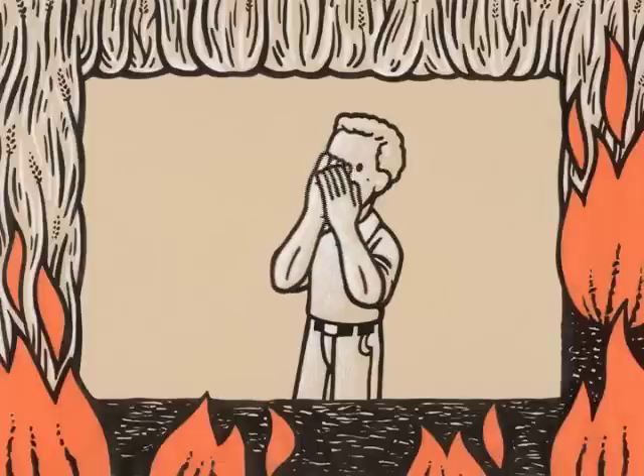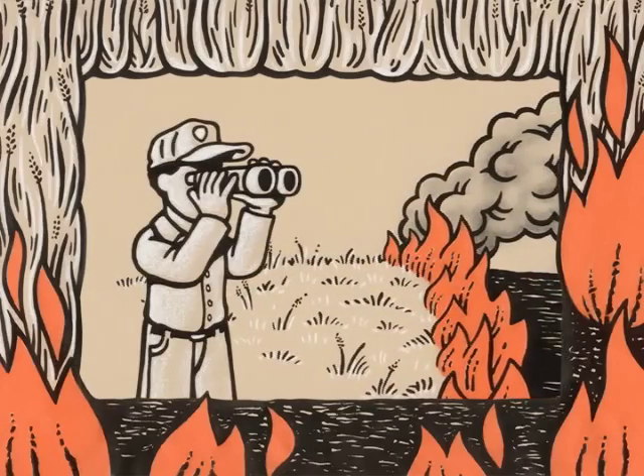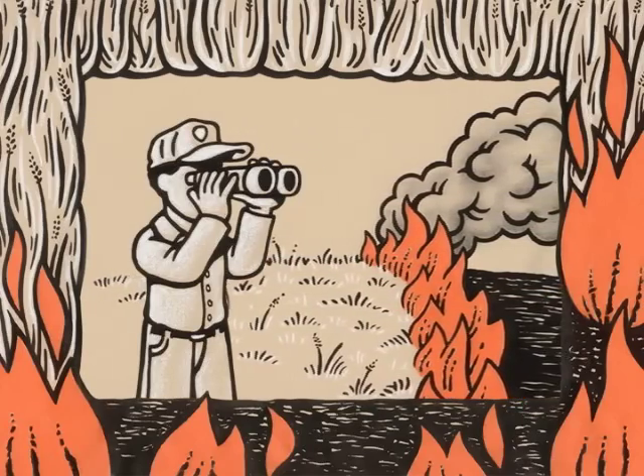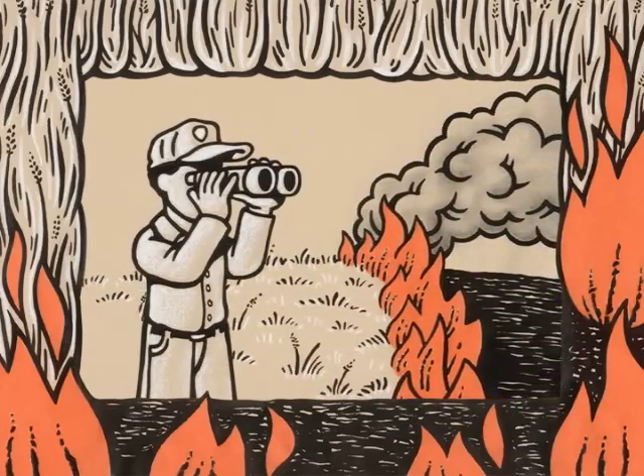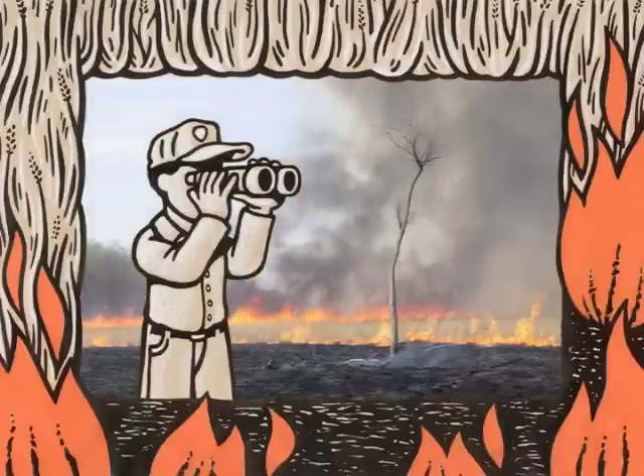Clap your hands, people — spring has arrived! All across the Mississippi River Basin, natural resource managers are preserving the integrity of prairie ecosystems by burning them to the ground. If you've never done this before, it's a beautiful thing.